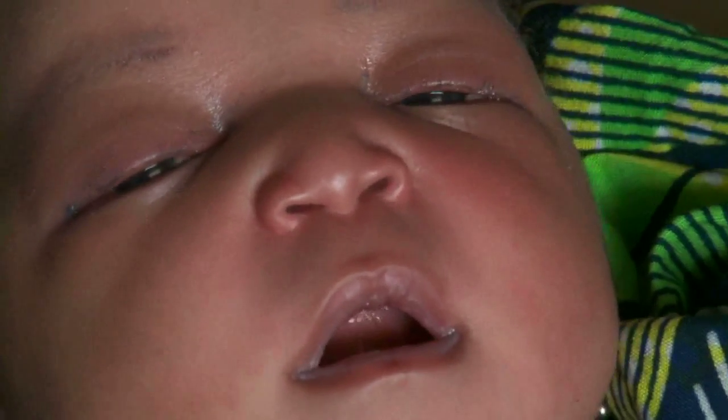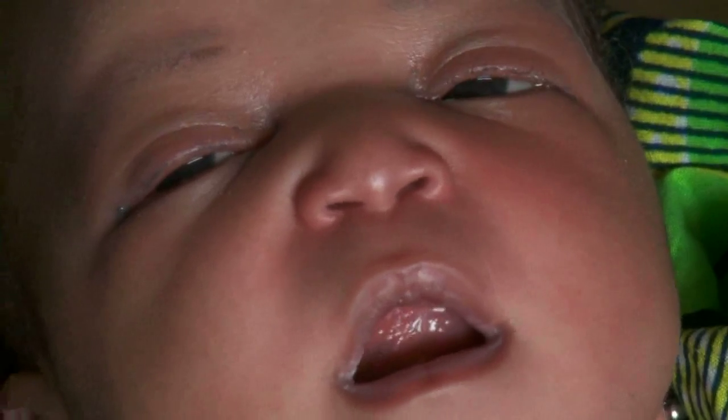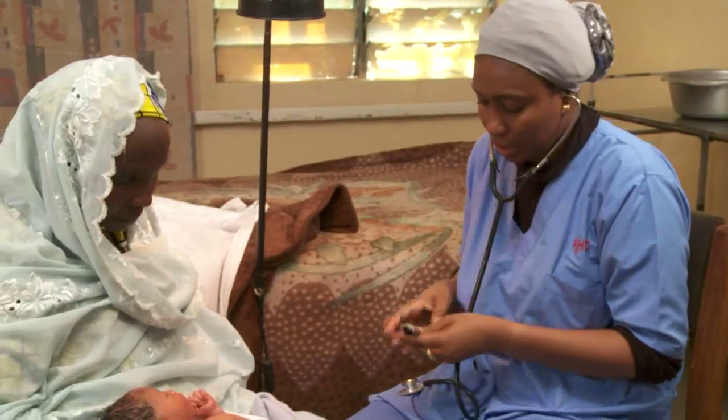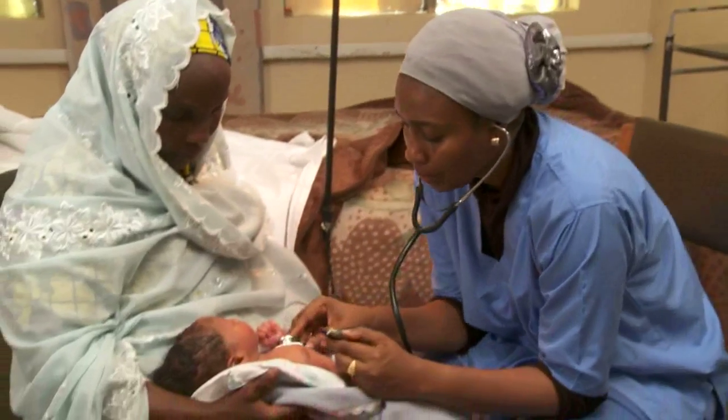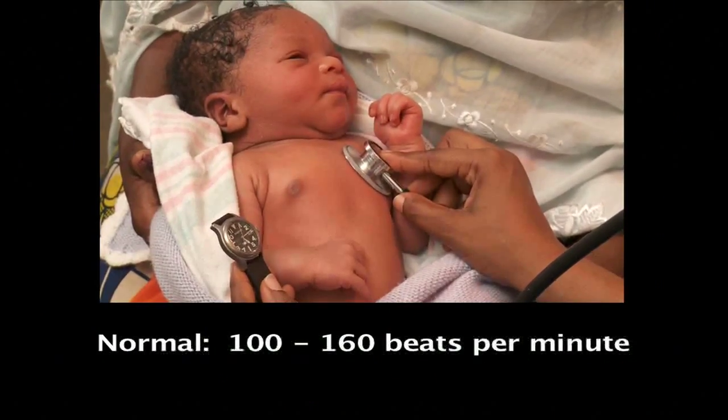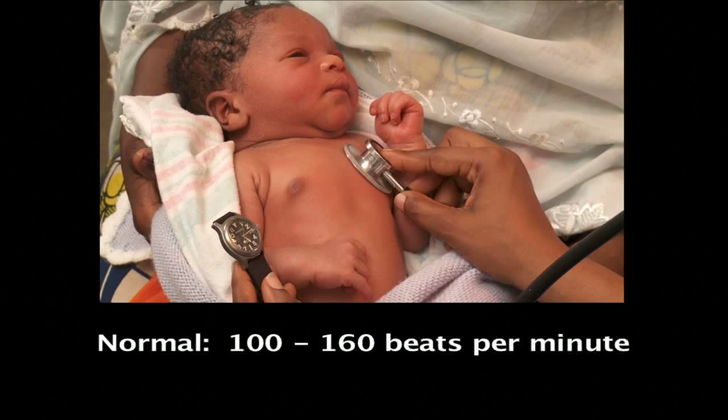Nasal flaring can be seen in some babies with breathing problems. Count his heart rate for a full minute with a stethoscope if you have one. The rate should be between 100 and 160 beats per minute.